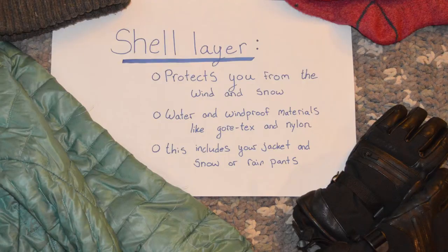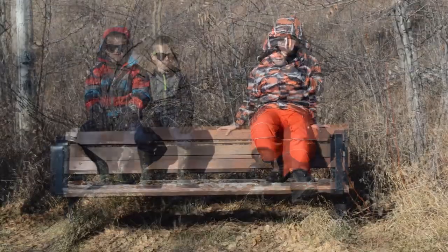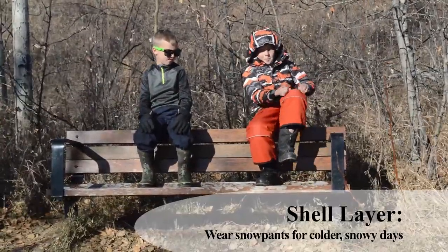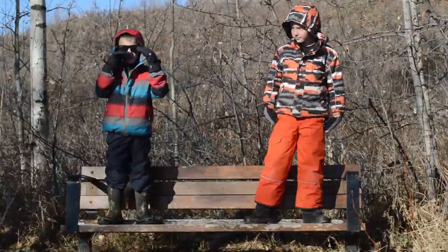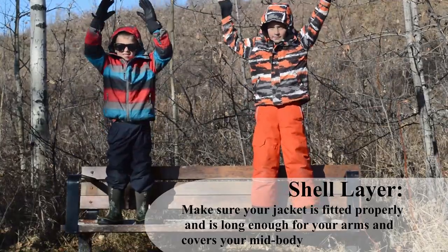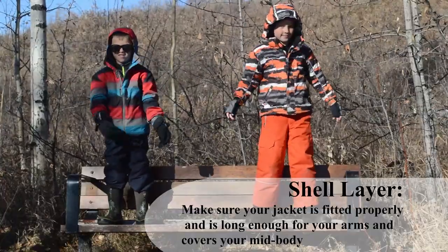Lastly is our shell. This is our shield to protect us from the wind and the snow. It's important that we have a really nice warm winter jacket. On cold, snowy days, I like to wear my snow pants. On cold, snowy, wet days, I like to wear rain pants. You want to make sure you are wearing snow pants, and that your jacket is long enough to make sure your mid-body, where all your organs are, stays nice, warm, and covered.